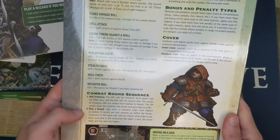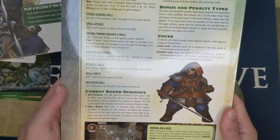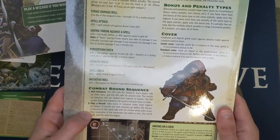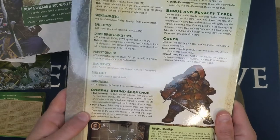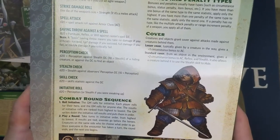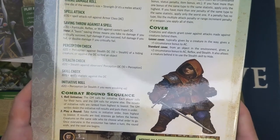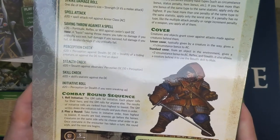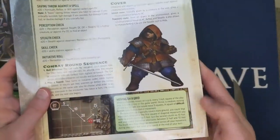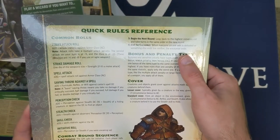The combat sequence section: Roll initiative — each player rolls for their hero, and the GM rolls for anyone else. Results are ranked highest to lowest. On a tie, enemies go before heroes, which is interesting. Moving on a grid: diagonal movement costs 5 feet for the first square and 10 feet for the second — a mathy way to handle it. When everyone on one side is defeated or something else ends the combat, begin the next round.